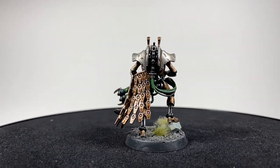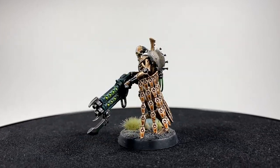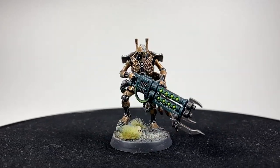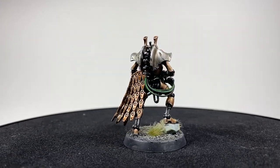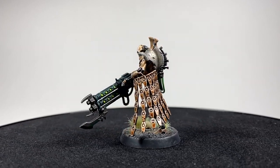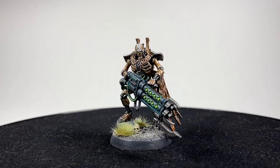This model does a couple of things for me — it's quick, it's simple, and the scheme is very easy to do and really effective. I really enjoy this model. Much like the Necron Overlord, I think it exudes a quiet authority — it's just a really cool sculpt. Anyway, thank you so much for watching, like, comment, subscribe, do all that good stuff and I'll see you very soon in the next one.